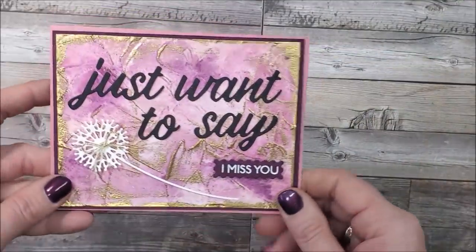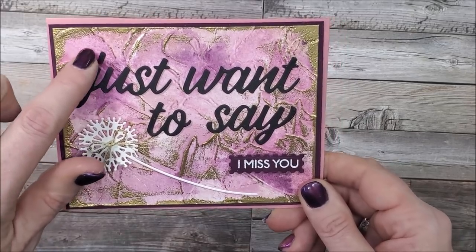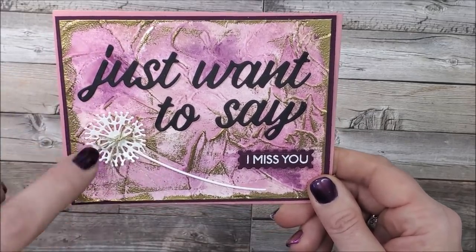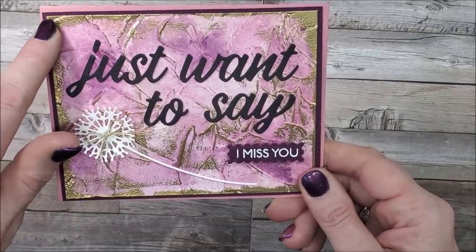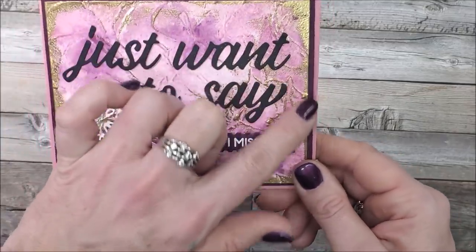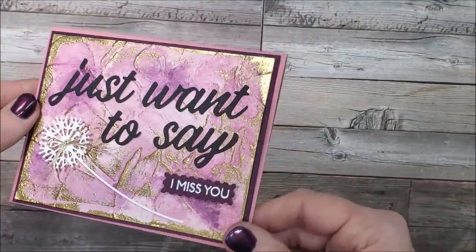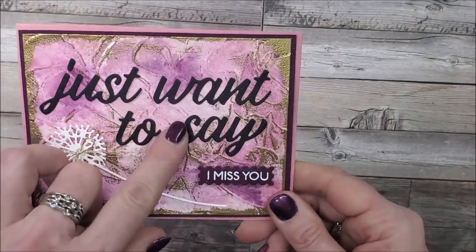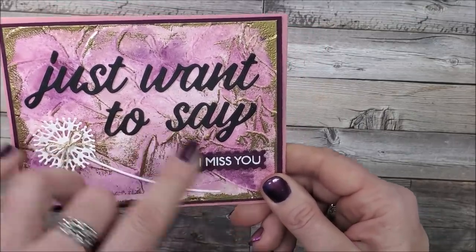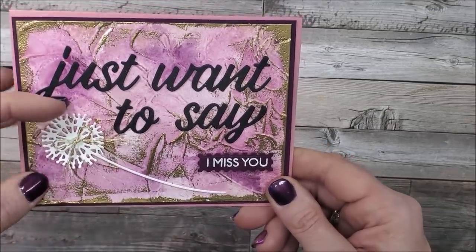This one was fun to make — I used Rococo Rose and Blackberry Bliss on the new Painted Texture 3D embossing folder, and then I took my Versamark ink pad and just swiped it along the edges and lightly brushed it on top, then embossed it in gold. The die cut is from the Art Gallery bundle, same with the sentiment, and then this is from the Sweet Silhouettes dies.